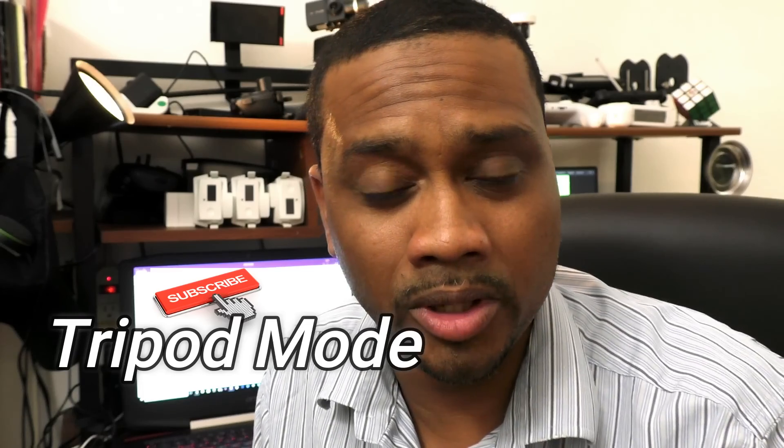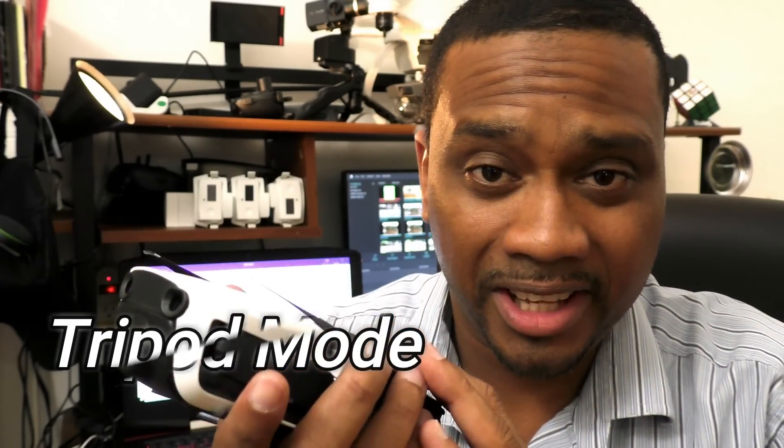What's up everybody? It's your boy Drone X Factor and in today's video I'm going to share with you the four best ways for you to use tripod mode on the DJI Mavic Air, the DJI Mavic Pro, and any other DJI Phantom drone that comes with tripod mode.